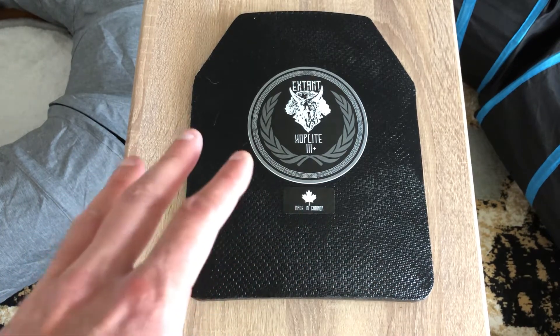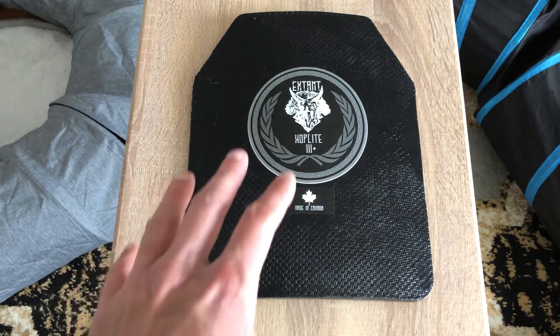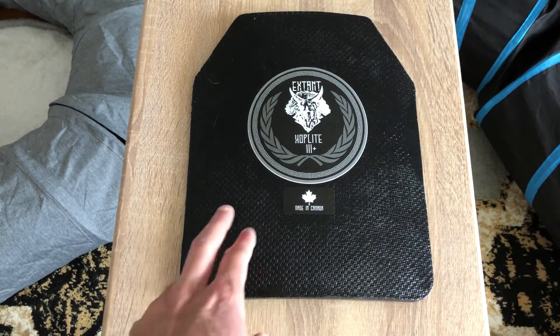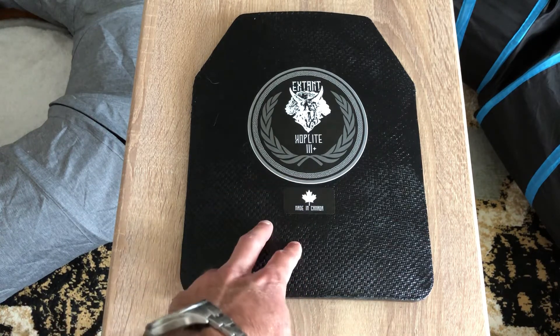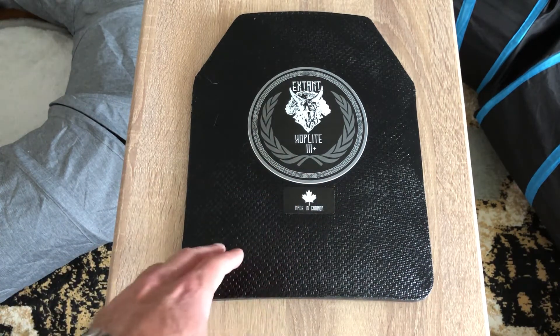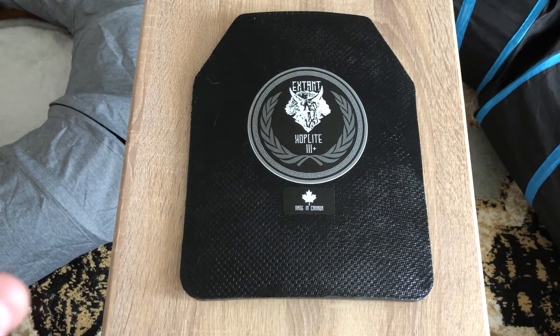Can Armor has some testing on their YouTube channel — they tested similar plates made in Canada and claim Level 4, but an 8mm Remington Magnum went through those plates pretty easily. So it's kind of all over the place for armor in Canada. I don't think these Canadian plates personally compare to what's available in the States from companies like AR500 or Spartan Armor.